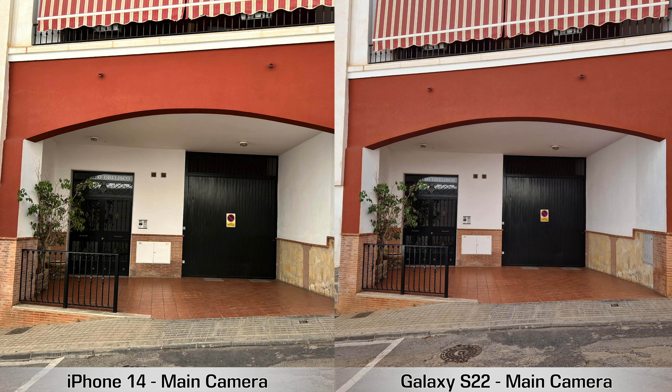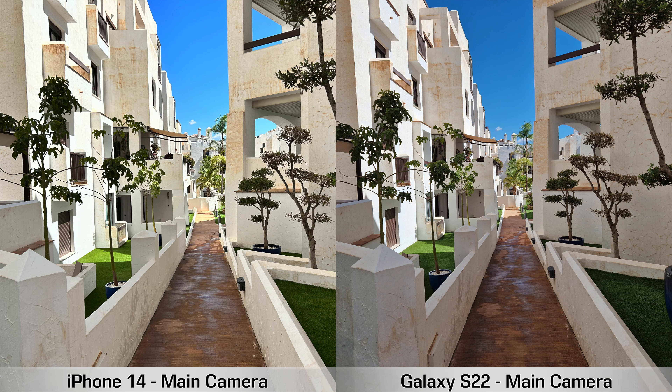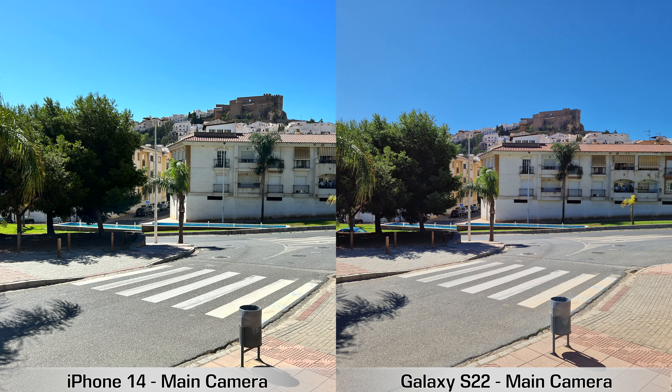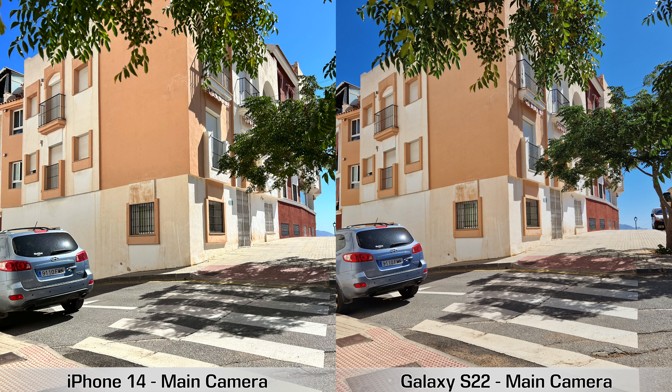I'm not a big fan of that sharpening. As for dynamic range, the Samsung Galaxy S22 does better than the iPhone 14 in pretty much all the pictures. But what do you guys think — which pictures do you prefer? Leave a comment below and let me know.